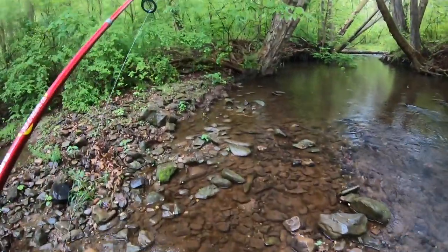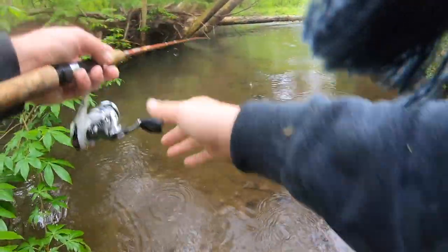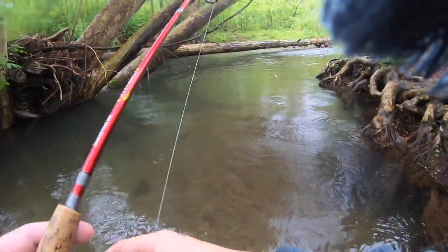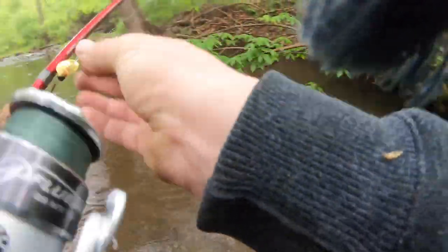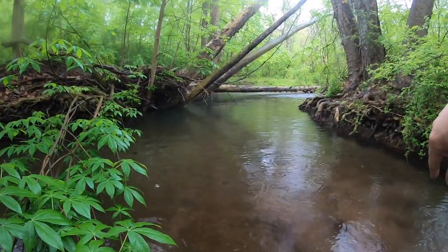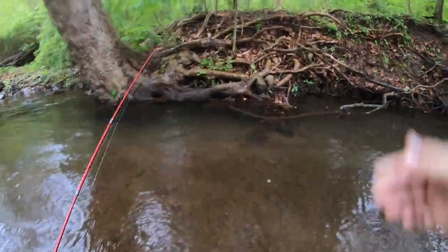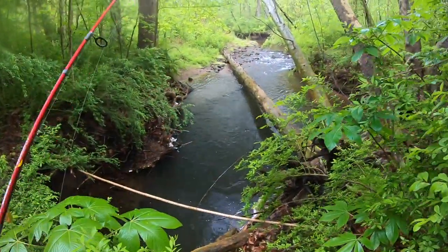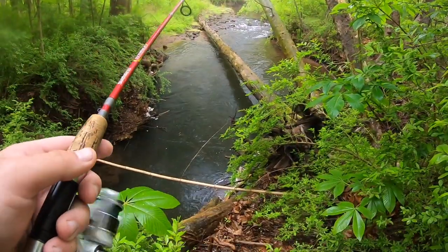We're gonna catch a trout out of here — mark my words. This hole here is just money, it's got to be. It's so deep underneath this bank. The water's feeding in over here and then kind of snaking around. I'm gonna try to get up here and cast from up top — it might work, I don't know. Well, someone else has fished here — there's a fishing line going down there. It's a good hole but so hard to fish.